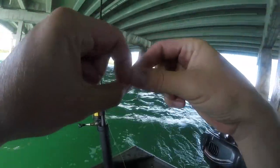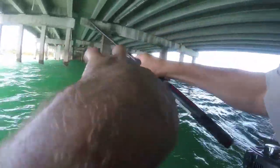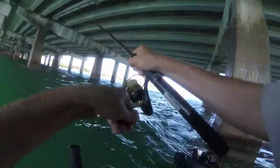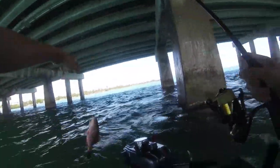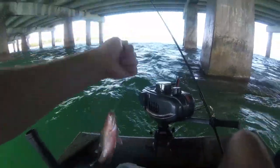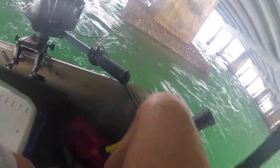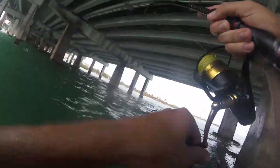Here we go. Feels like a snapper. Aw, that's a keeper. I'm gonna throw you in the cooler, see if you get off by yourself. Yeah, he's marginal. It could be a jack or a snapper, but if it runs twice it's probably not a snapper.